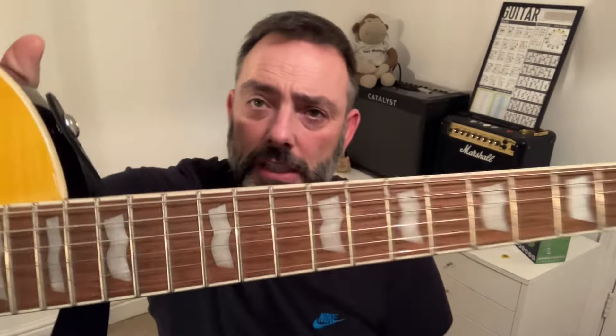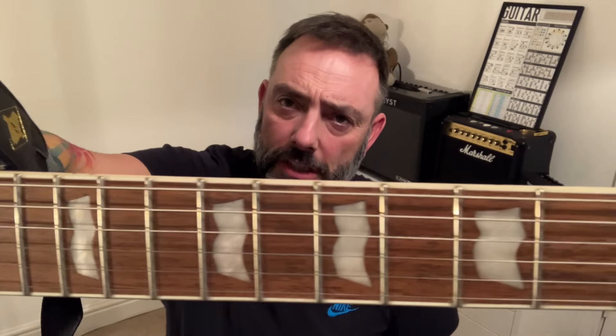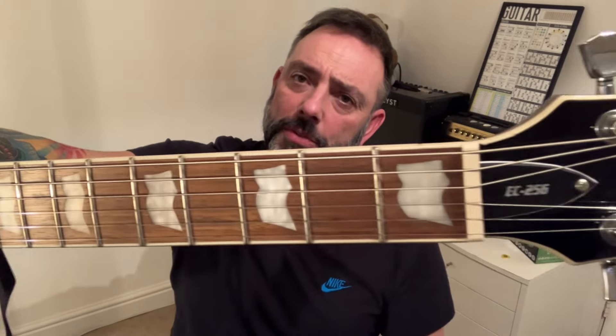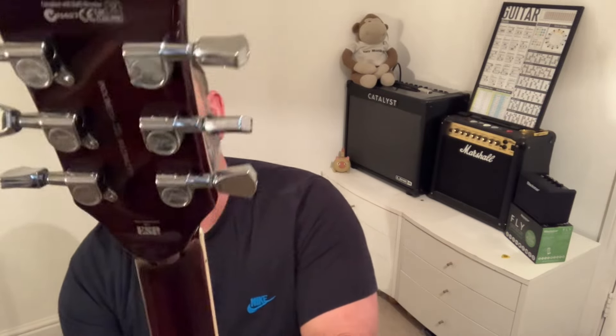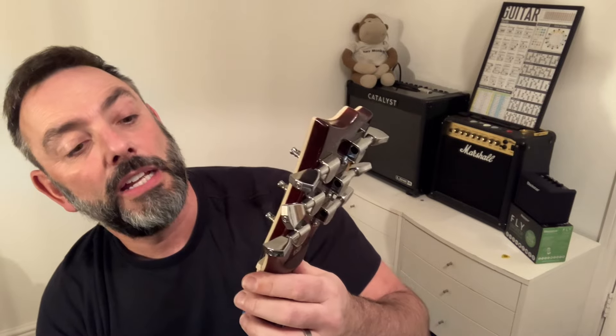It's a Jatoba fretboard — needs a little bit of a drink, it's slightly dry. But as you probably know, Jatoba's got a similar sort of colour to Pau Ferro. I don't mind it. Standard tuners on it which seem all right — they're quite stiff but okay. And the nut seems to be cut pretty well; all the slots are about right.